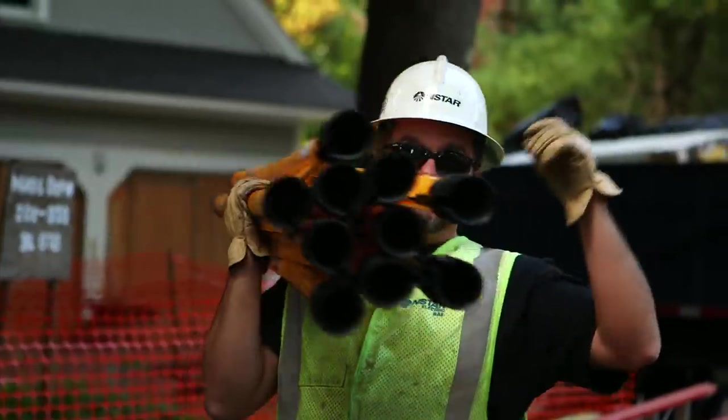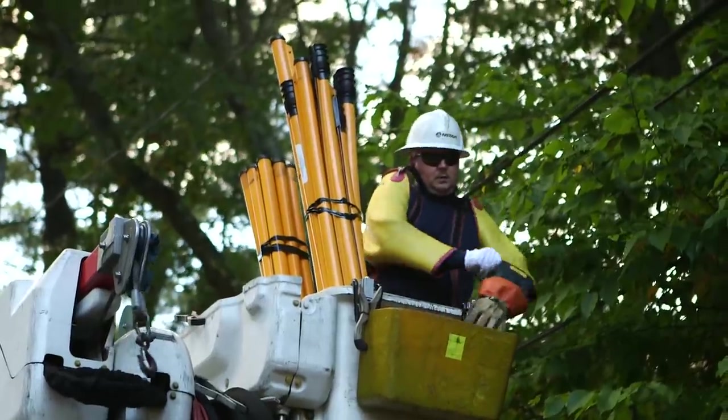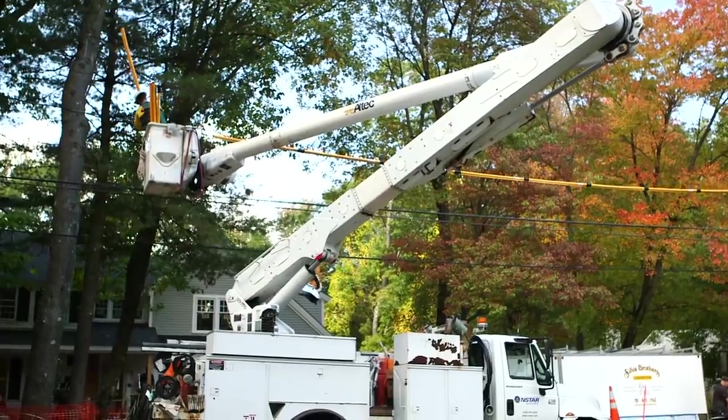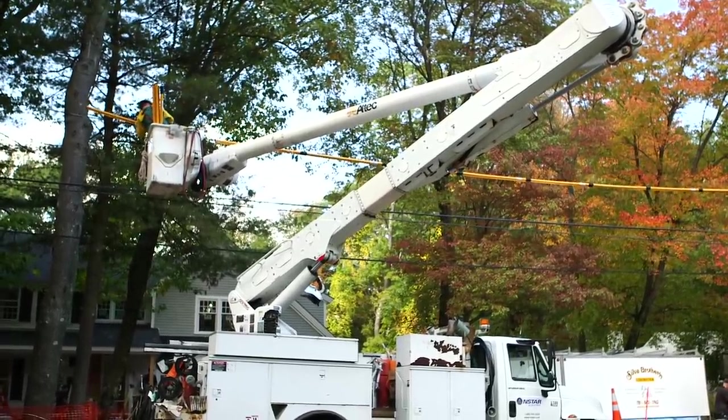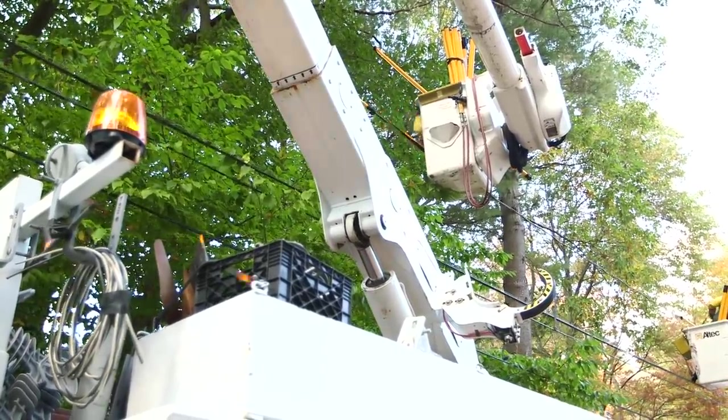I was actually here when they came. They came with two insulated bucket trucks. Their guys had on all the safety gear, and they actually worked on the wires while they were live. They put on that yellow protective covering.